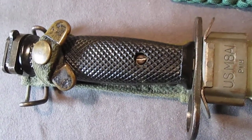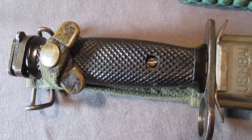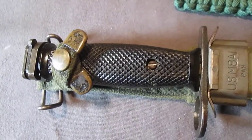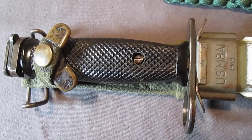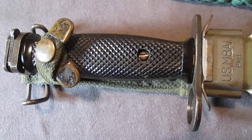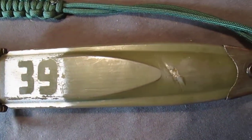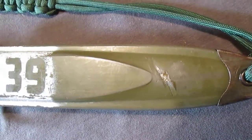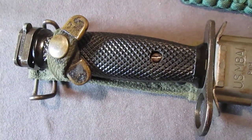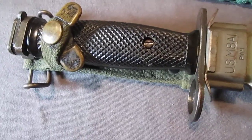Hey guys, welcome back to another review. In this video, we're going to be looking at a Vietnam War era bayonet. This is a US M7 bayonet for the M16 rifle. You could put it on a shotgun, but it mainly goes on a M16. The reason we're looking at this particular bayonet is because the last video I did was of the Vietnam Automatic Survival parachute or pilot's knife. So I figured I'll keep up with that theme of Vietnam.